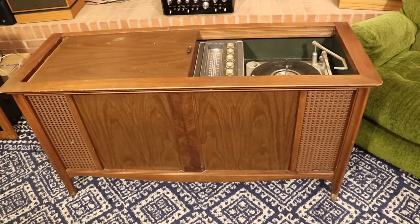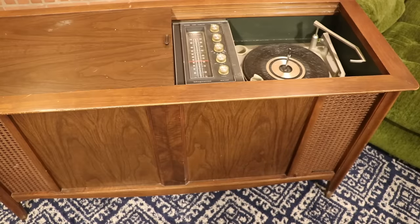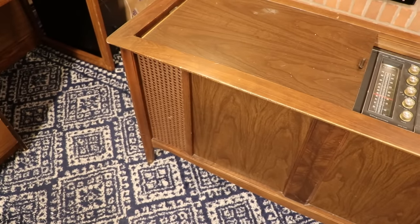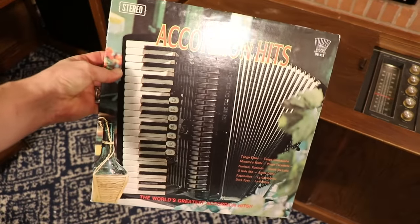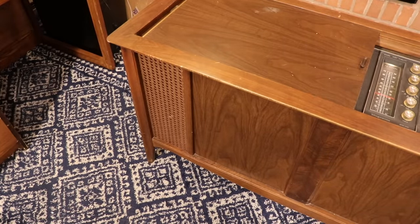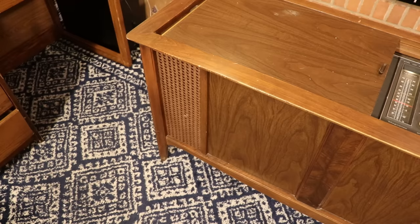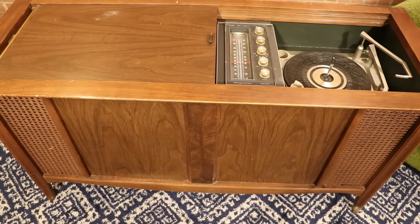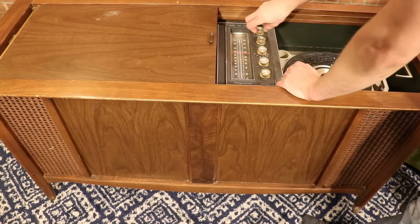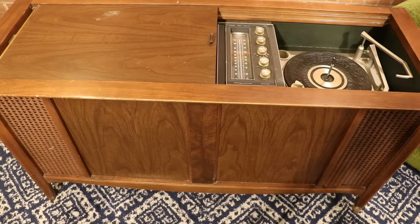I'm going to go get a record I don't really care about and put it on that turntable and see what happens. All right, we've got our first issue. I went upstairs to go find a record and chose this one — Accordion Hits, the dollar rack special. We can hear some AC hum on the left channel, and we heard some crackling as well. Sounds like we've probably got some noisy transistors and maybe even some capacitors that are not filtering out the 60 Hz here in North America. But let's not let that stop us. Honestly, that one side sounds pretty okay. AC hum went away — don't know what that's about.